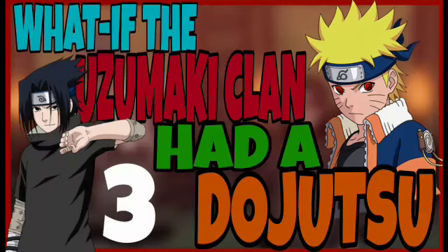Anime God here, back with another video. Today we're continuing with the use of my fan-made Hattie Dojutsu. This is Part 3, and before we start, a few reminders.